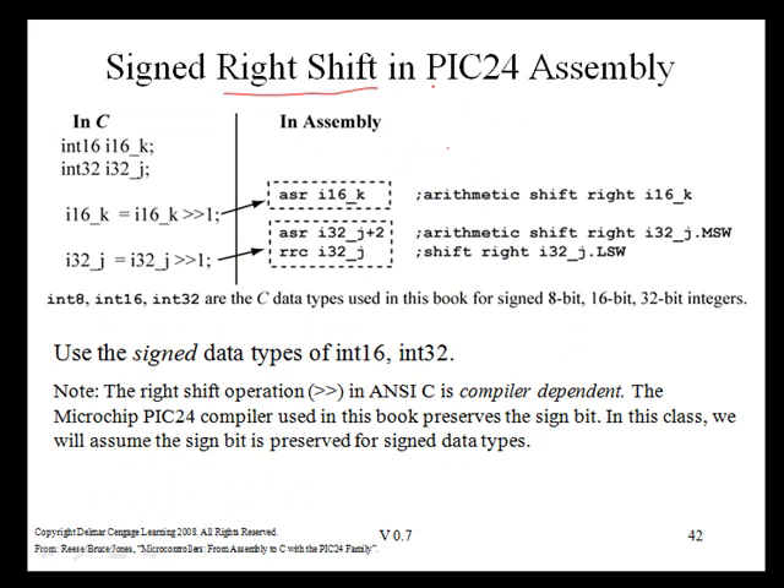Here is an example of signed right shift in PIC24 assembly that preserves the sign bit. We will have both a 16-bit signed variable and a 32-bit signed variable. For the 16-bit signed variable K, we simply use an arithmetic shift right instruction. For the 32-bit variable J, we first do an arithmetic shift right on the most significant word — you shift the most significant word first for a right shift on a 32-bit variable — then do a rotate right with carry on the least significant word. This is the same sequence as an unsigned shift right on a 32-bit word, except we replace the logical shift right with an arithmetic shift right. Note the use of signed data types int16 and int32 in this example.